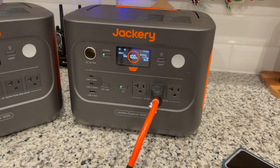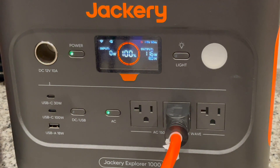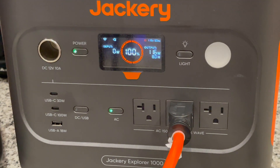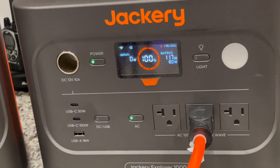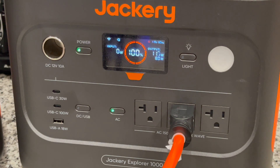I'm not going to bore you with the full second test. I'll wake up tomorrow between 7 and 8 a.m., show you where it stands, speed through the test, and do a quick time-lapse of the display all the way to zero — to verify that a Jackery Explorer 1000 V2 can power a full-size refrigerator for more than 12 hours. Stay tuned.